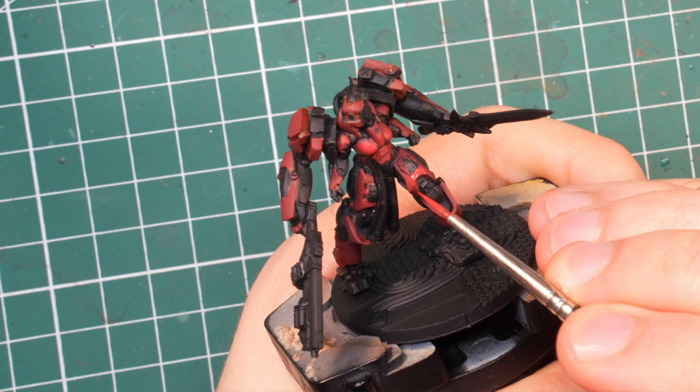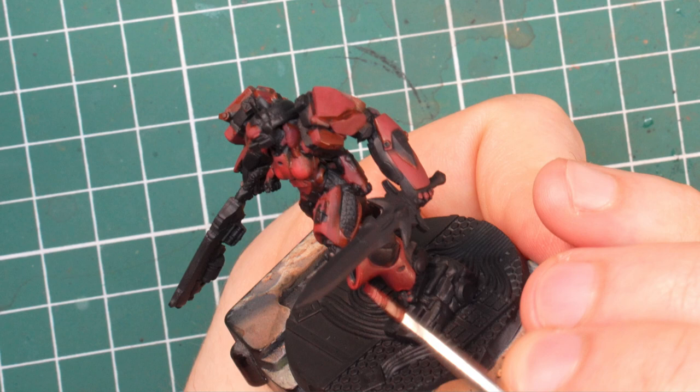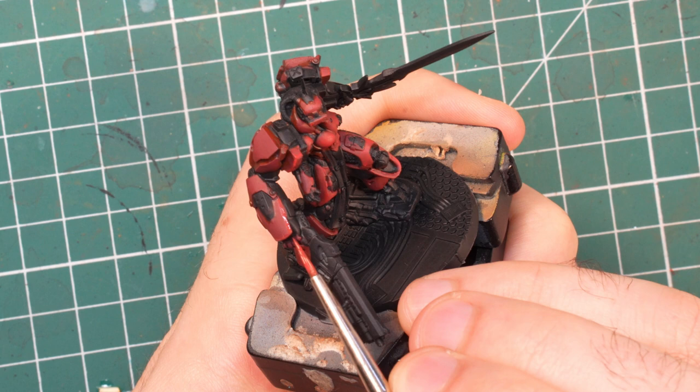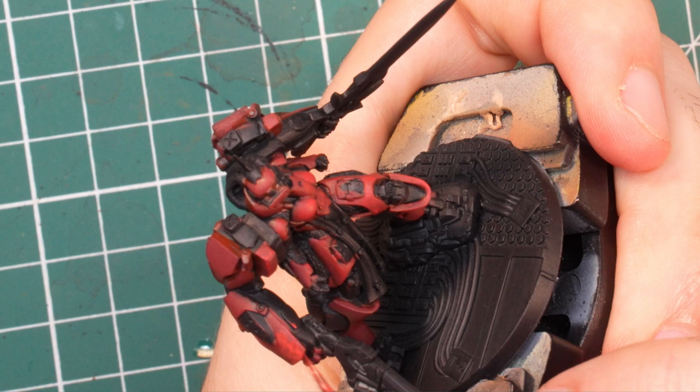Don't hesitate to apply lots of layers with flat red and don't try to thin it too much. What I find frustrating about it is that it is time to start doing edge highlights, but since this color is so thin it can be a pain. Fortunately we are not looking for razor-thin edge highlights here — quite the opposite. Just make sure to mark all the edges of the panels, and it is okay, in fact even better, if the lines are somewhat thick. We will do thinner ones inside these ones later and we will still want this color to be visible around them.